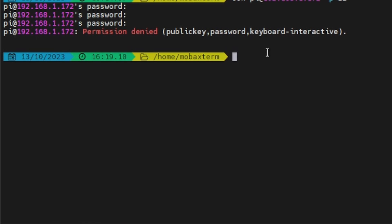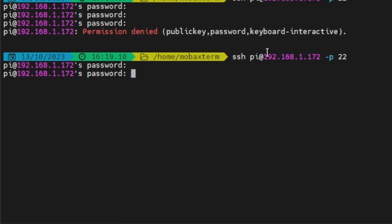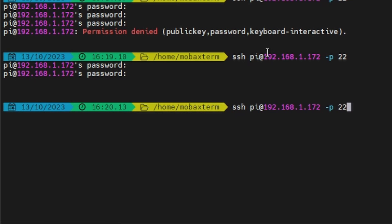Press Up on the keyboard to bring back the old command, hit Enter, and try 'orangepi'. That doesn't work either. Let's try a different username — let me try 'root' as my username.